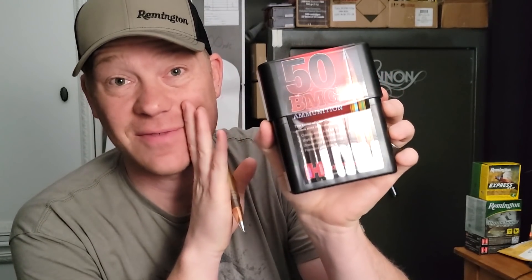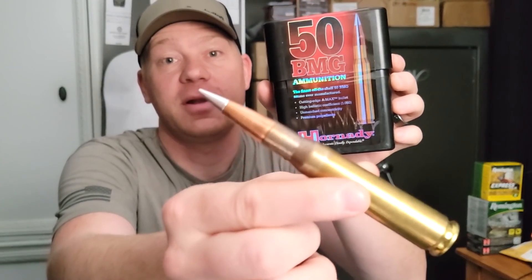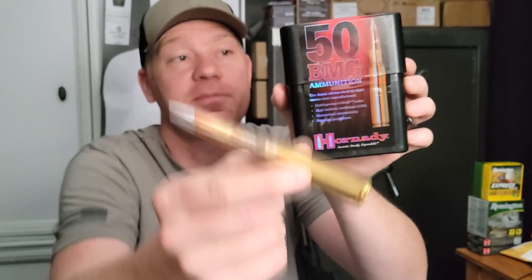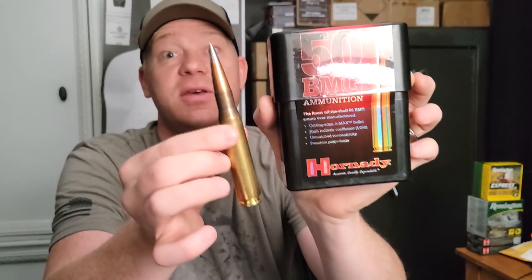I do have some precision stuff I didn't fire for this video — I have it in other videos — because it's ten dollars a round. These are the precision match-grade Hornady AMAX rounds. You can see the little silver tip on them. These would be the rounds I'd take deer hunting with the 50 BMG. Comment down below if you want to see some hunting with the 50 BMG and these AMAX rounds.